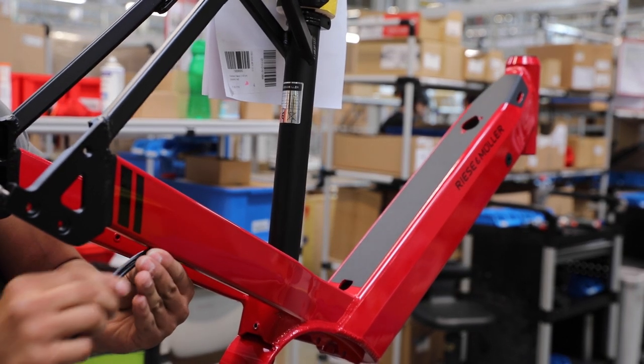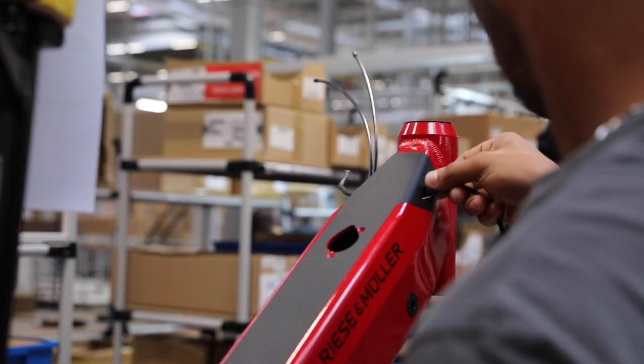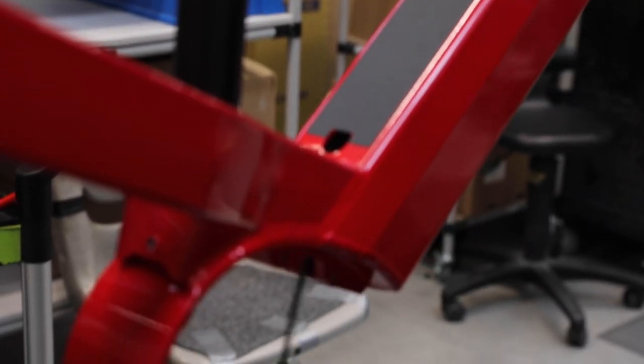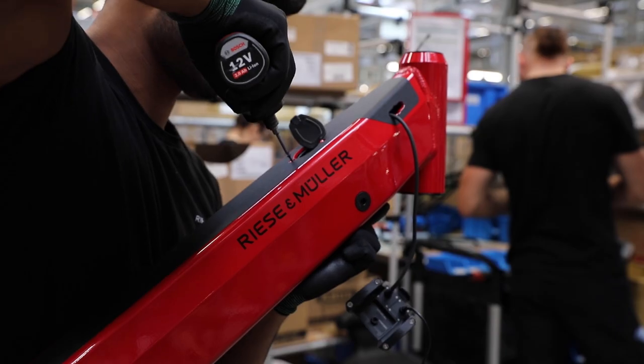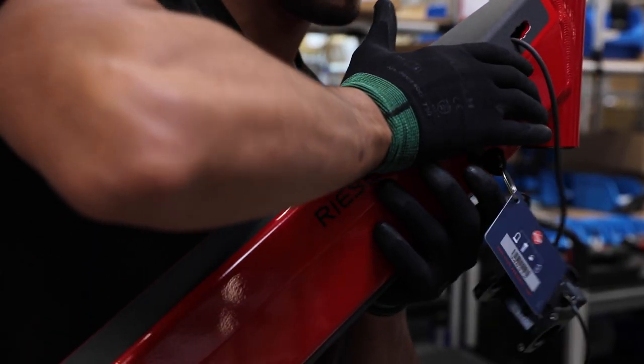From here, they start by running the cables and wires through the frame. This is more complex than routing on the outside, but it produces a cleaner look and the frame protects the cables and wires. The charging port is installed and the battery is test fitted before moving to the next stage.